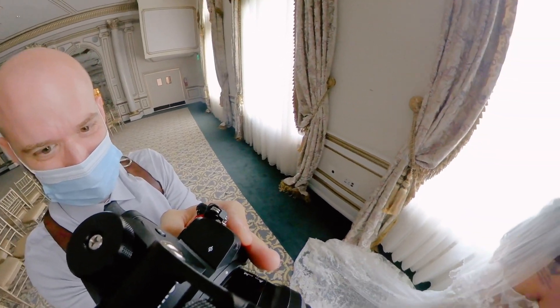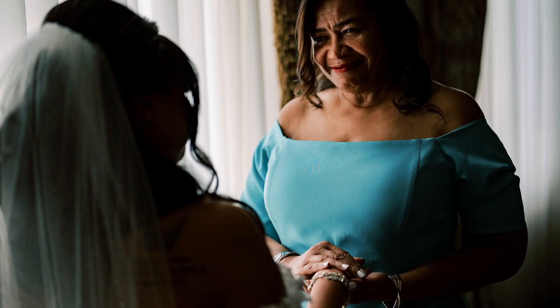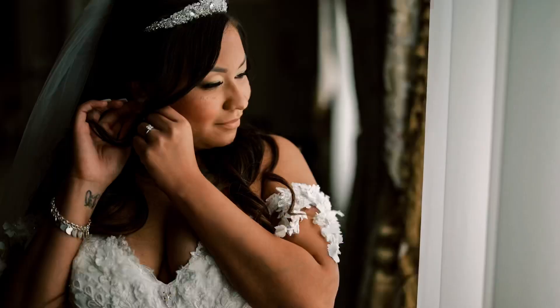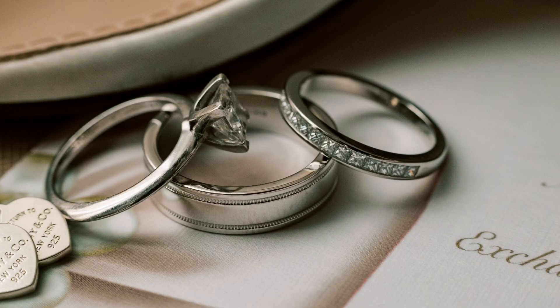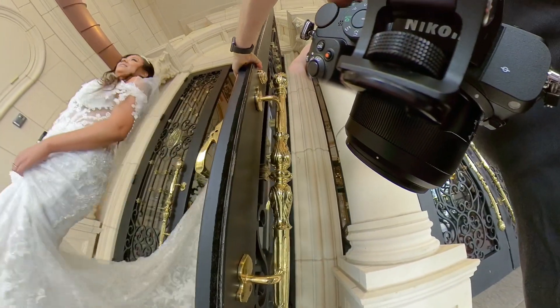Autofocus is snappy. I am only using one Z mount lens at this point, which is the 50 millimeter. I like it a lot — it's got a really beautiful character to the background and it's a very sharp lens. The in-body stabilization helped for a shot using macro rings. I wanted to pack less for this wedding so I did not bring my macro lens.